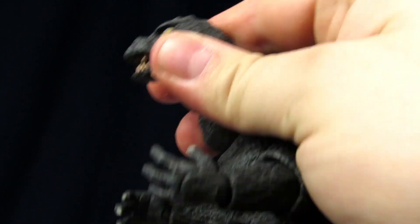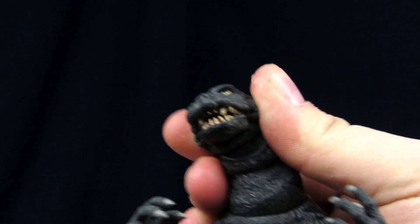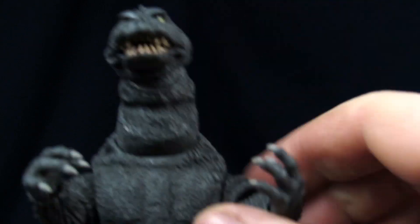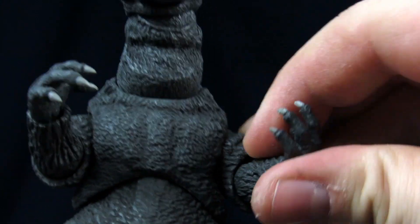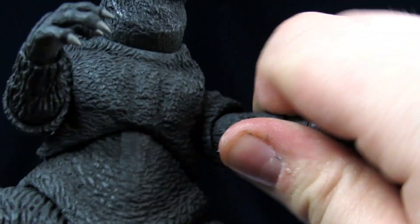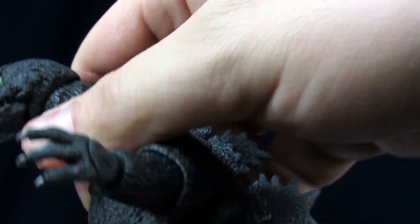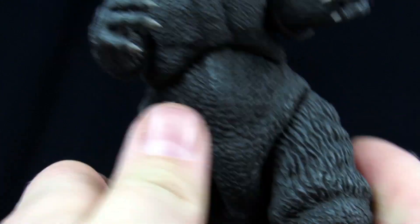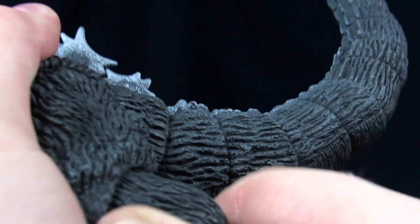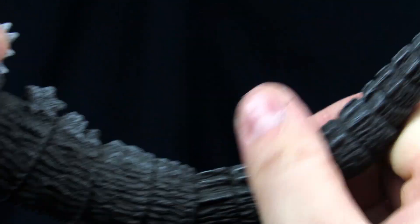For the articulation, the head can look up and down and a lot of side to side action. The mouth opens and closes. Arms can go up and down, all the way around. You get bend at the elbow, rotation at the elbow, rotation at the hands, bend at the hands. Make sure to watch out for that dorsal spine on the back. Legs can go outwards and inwards. You get bend at the knee, rotation at the knee, rotation at the foot, and forward and back motion as well. The tail can pretty much do whatever the hell you want.